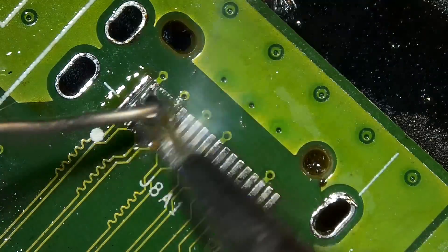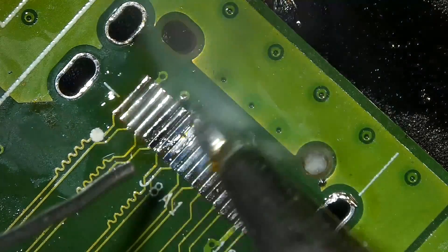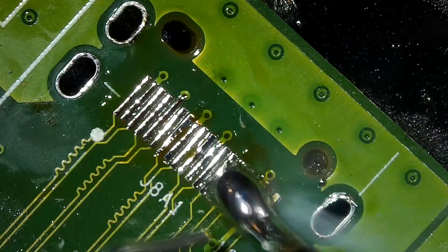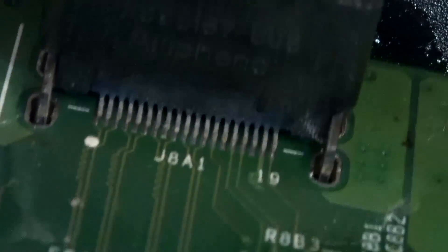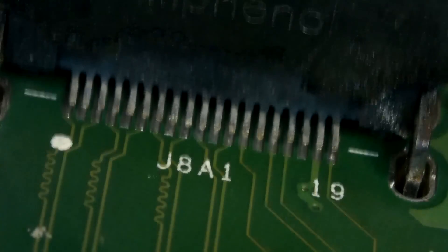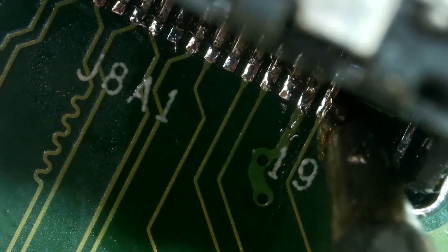Apply fresh solder on the pads. If you make bridges, try to remove them with your iron or solder wick. Now get your new charging port and install it on the board. Try your best to align the contact pins to the pads. Time to solder the legs, one by one, for precise work.